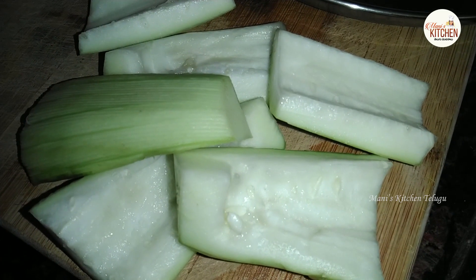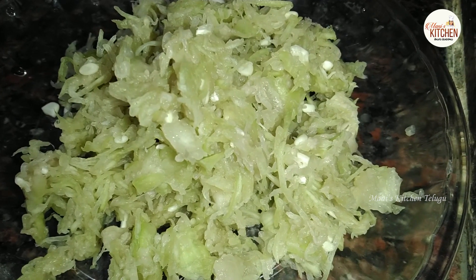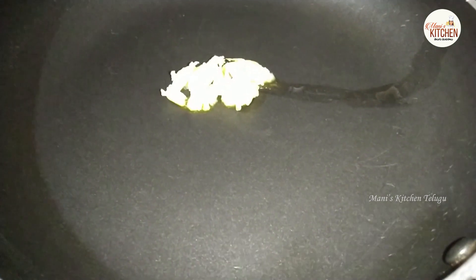Let's cook the hot pot. First, put your hot pot. Put two spoons to cook the hot pot.